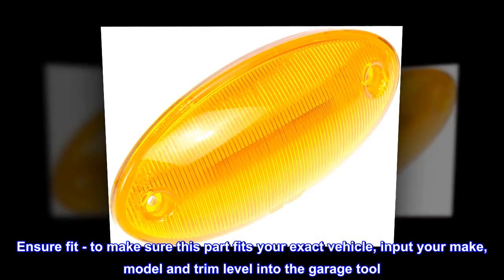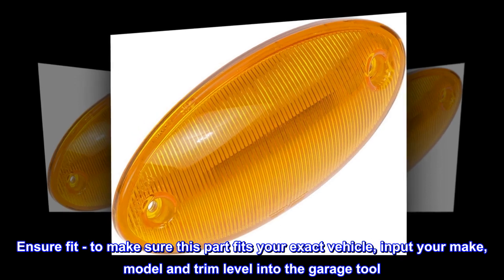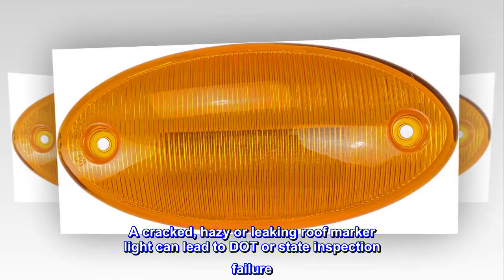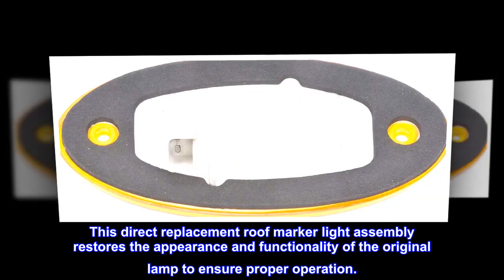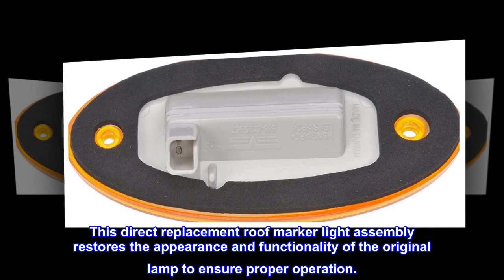Ensure fit — to make sure this part fits your exact vehicle, input your make, model, and trim level into the garage tool. A cracked, hazy, or leaking roof marker light can lead to DOT or state inspection failure. This direct replacement roof marker light assembly restores the appearance and functionality of the original lamp to ensure proper operation.